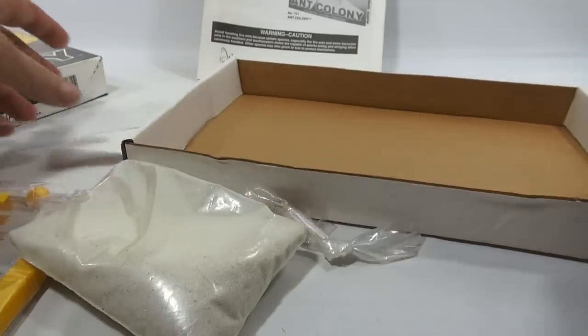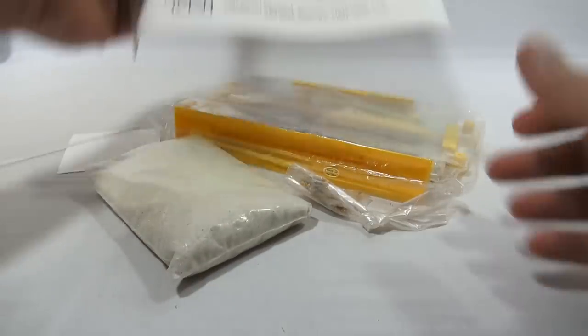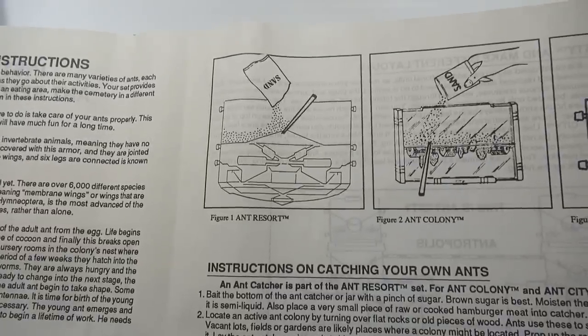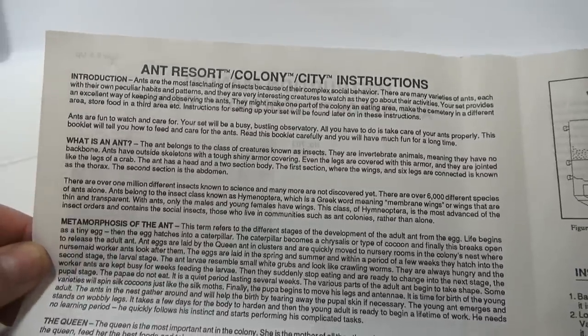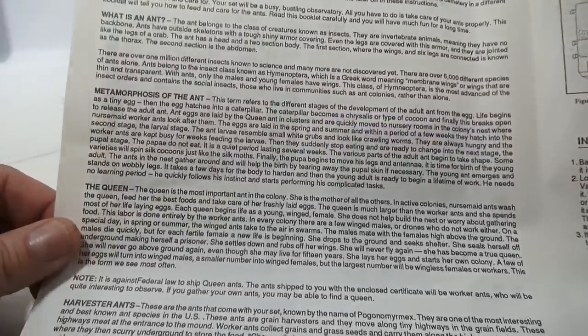Let's get the box out of here — we're gonna set this up and make an ant farm right now. Going over the instructions: there's the ant resort colony and the ant city, different shape and design. We have the colony in the middle.